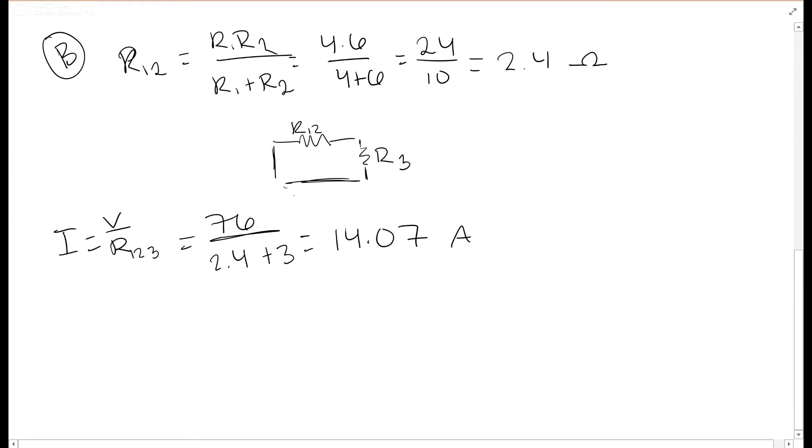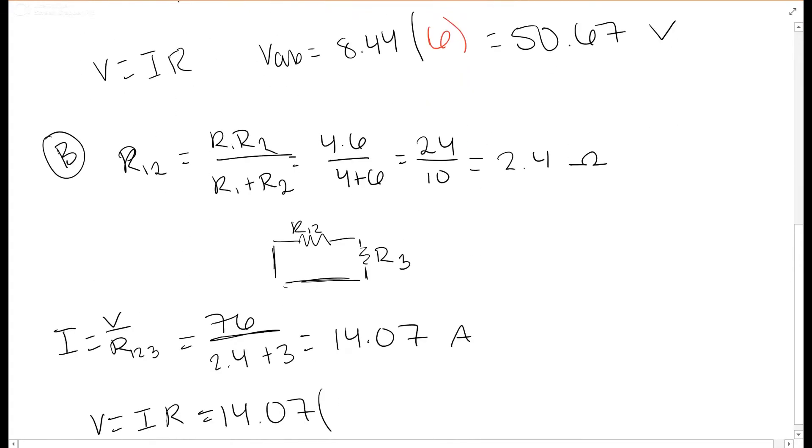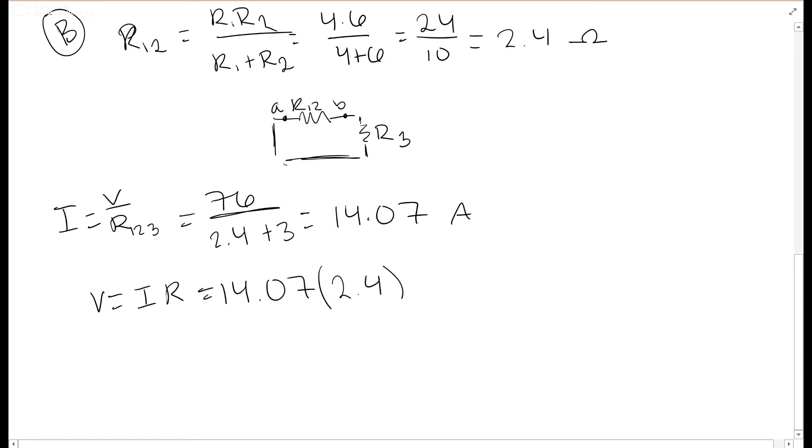In this series circuit, current is constant, so 14.07 amperes flows through both R12 and R3. To find the voltage from a to b, we use this current times the resistance from a to b, which is R12 equals 2.4 ohms. So V_ab equals 14.07 times 2.4, which gives 33.8 volts. That is the answer for part b.